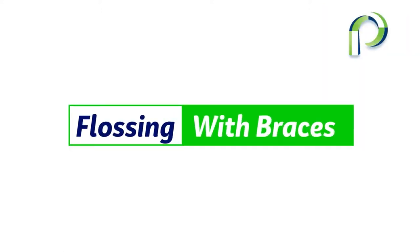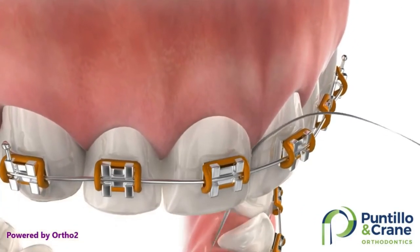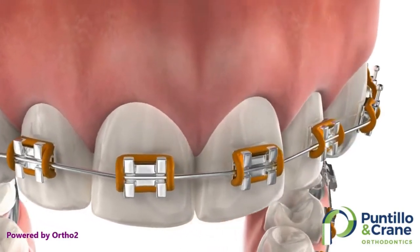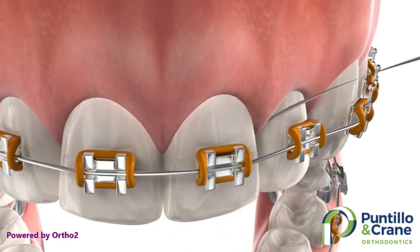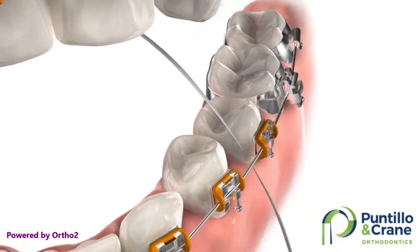Let's go over how to floss with your braces. You'll need to thread the floss under the arch wire. To do that, we have included floss threaders in your home care kit. Start by threading the floss through the loop in the floss threader, then thread the floss threader under the arch wire and gently go between your teeth, hugging the sides of each tooth. Do this between each tooth.